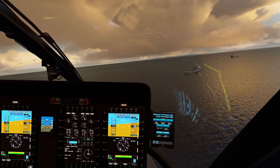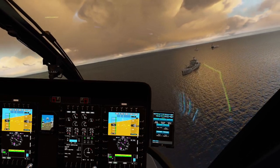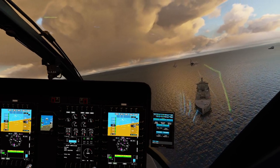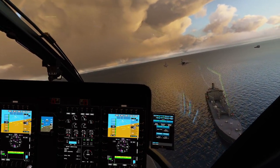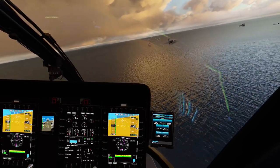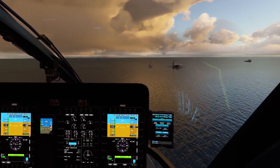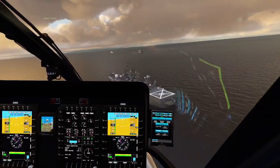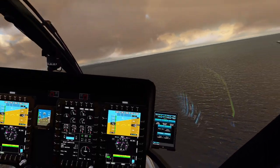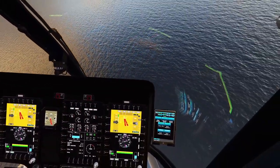They also made some changes for the pilot view position for VR. That's pretty much it — it was a fairly big update, much more than last time, but nothing crazy still. Anyway, enough talking — let's try to land this bad boy on this ship.